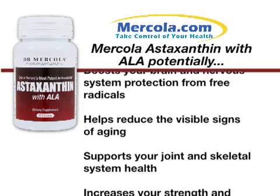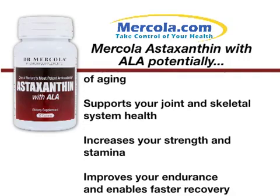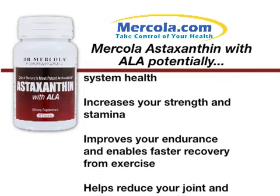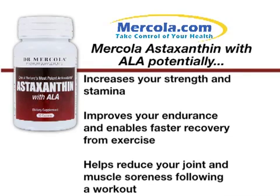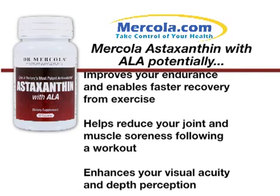Supports your joint and skeletal system health. Increases your strength and stamina. Improves your endurance and enables faster recovery from exercise. Helps reduce your joint and muscle soreness following a workout. Enhances your visual acuity and depth perception.